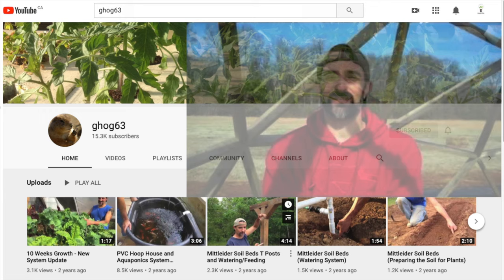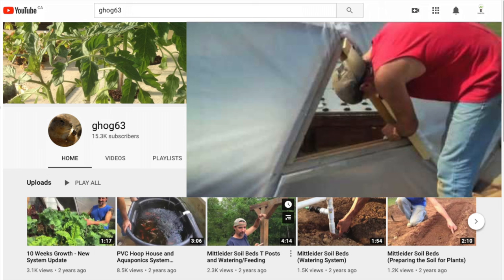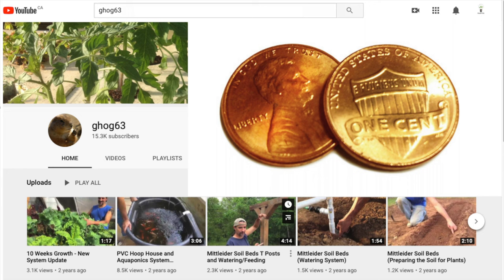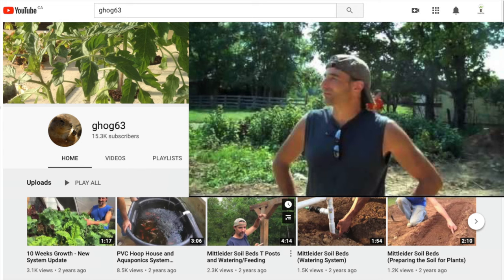Ghog63 was one of my favorite channels until he stopped uploading about two years ago. You'll see him do everything from cut the wood to assemble the dome and add plastic sheeting across a few videos on his channel. He did it on a budget — nothing in his builds are too pricey, and by not using hubs he saved a lot of money, even though it ultimately ended in failure. Ghog63, please make more videos. Your YouTube channel was absolutely fantastic.